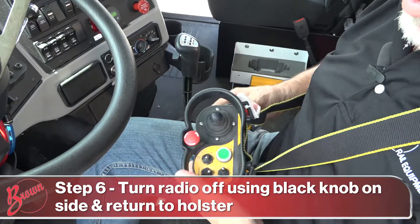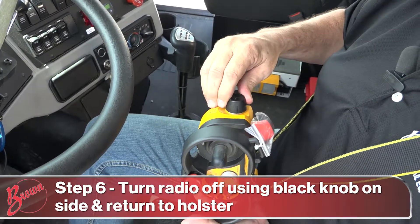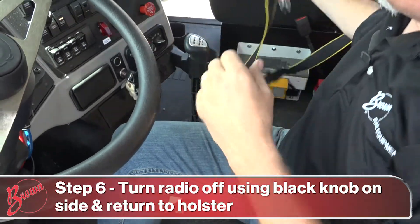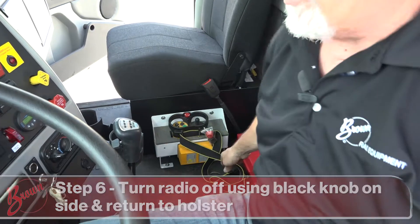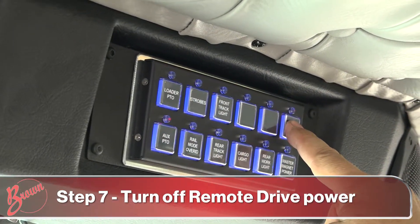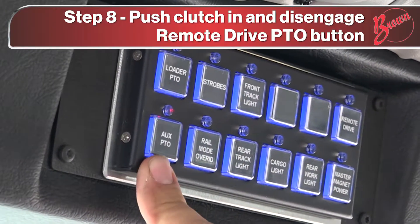Next, turn the radio off — just turn the black knob back a quarter turn to shut it off. Take the radio and put it back in its holster. Then turn the remote drive power off and disengage the remote drive PTO.